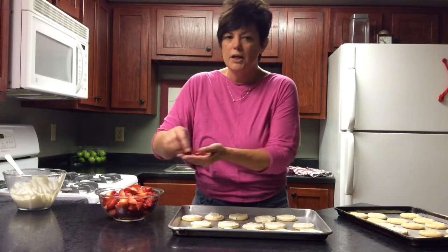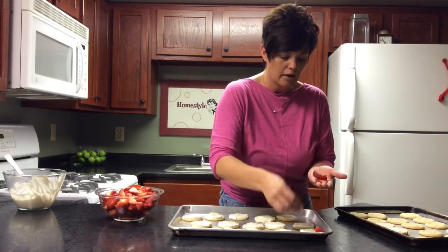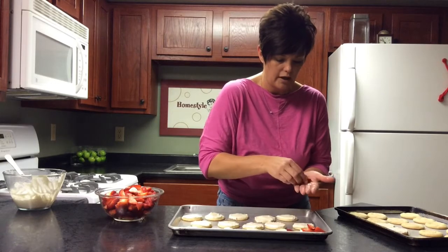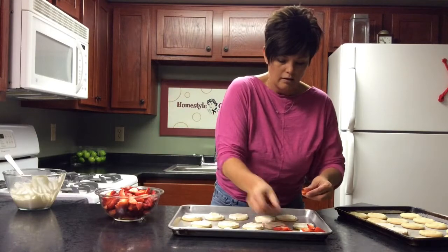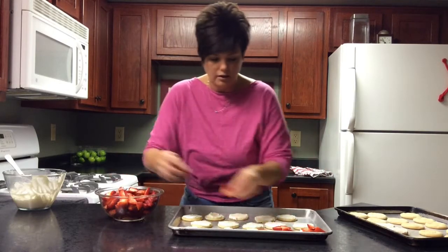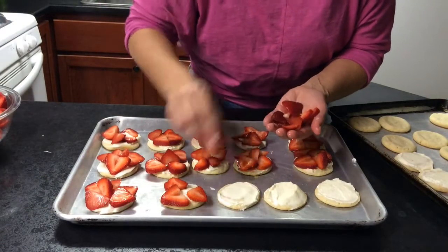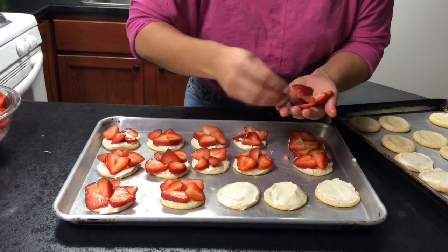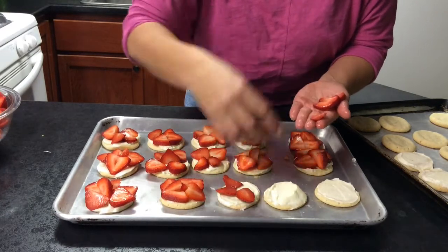We're almost ready — we're going to add the berries. The berries are what makes it super yummy and also really pretty. I've got them sliced and I just lay them kind of flat, and because of the way strawberries are, they just sort of fan out into a little floral design. You can do it differently depending on how you want it. See how easy it is? It's just so pretty. You just lay them down. If you've got a little guy, you can stick him in the middle like a little flower. Strawberries come in different shapes and sizes, but everything works.